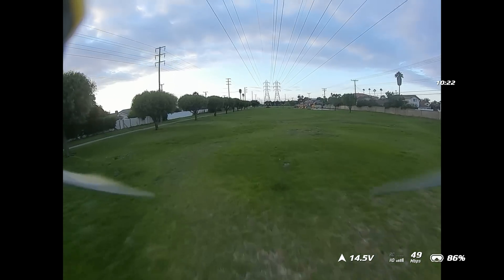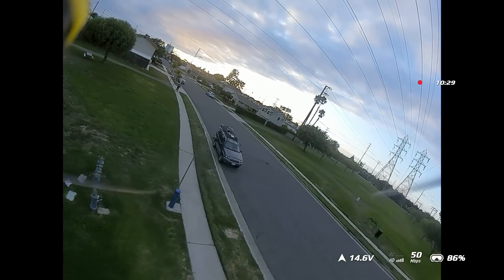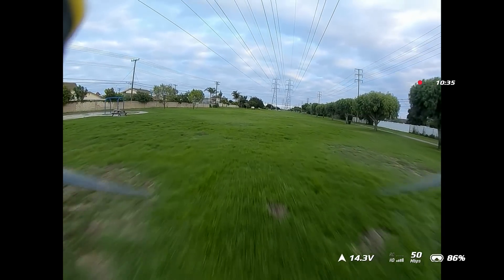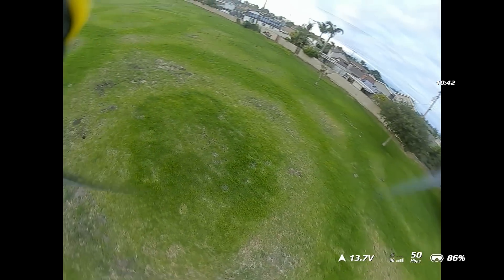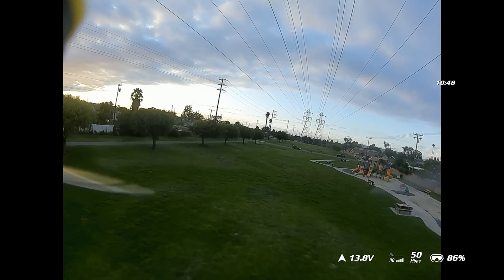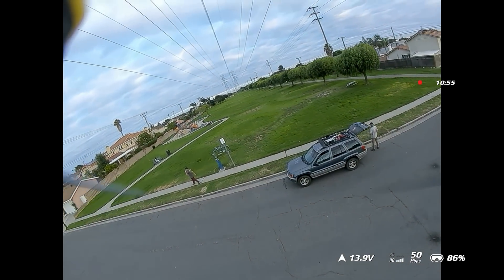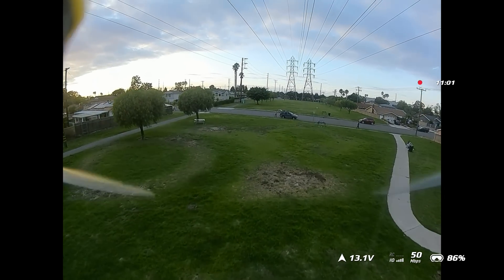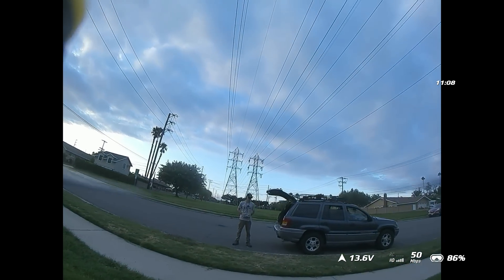It definitely feels unhappy. 14.4. Okay, first time I saw it below 14 — 13.9. Oh yeah, it's dipping hard, coming back. Oh yeah, it wants to fall.